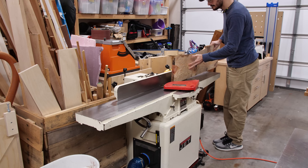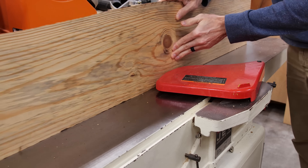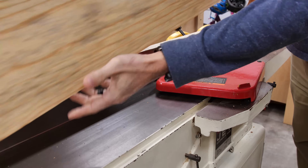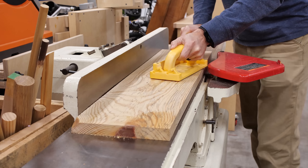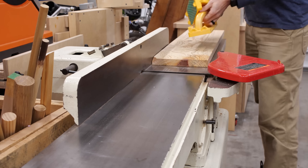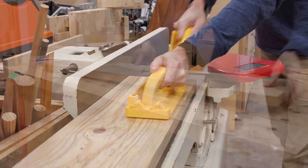To get straight edges on these boards, I went to the jointer. I jointed one edge flat to give me a good reference surface for the table saw fence. But the bowed board I also had to face joint to take that out — a task that only a jointer can do without special jigs or sleds. After a few passes, it was pretty near flat.